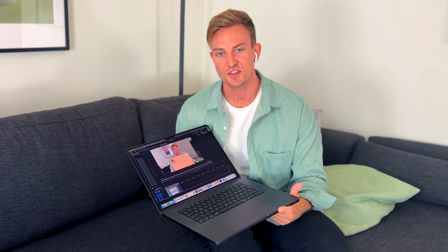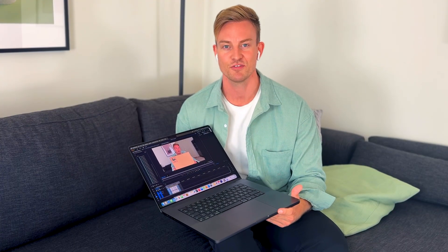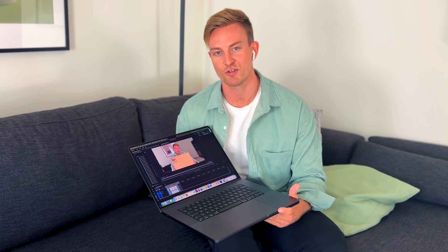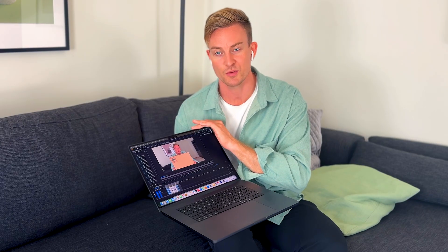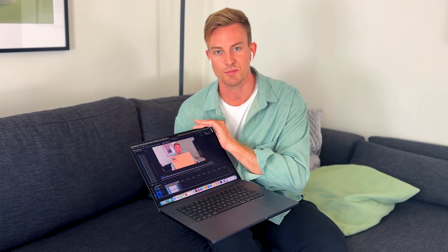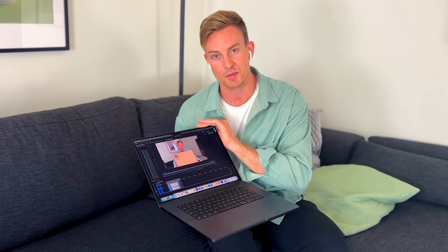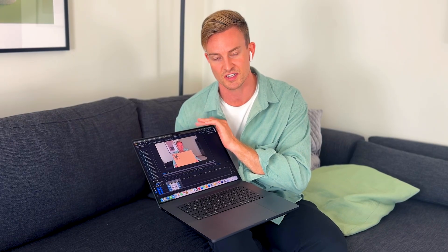In terms of using the product, the only thing I've done so far is start editing the video that you're watching right now. It was recorded in 4K on an iPhone 16 Pro and then AirDropped over to the MacBook Pro. The AirDrop was really quick, the editing was seamless, no lag, no waiting times whatsoever. So I'm really happy about that and got a good first impression of this product.